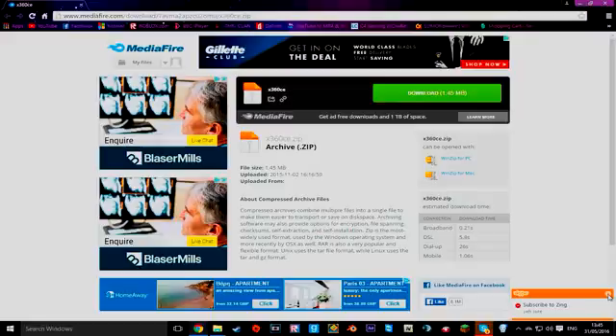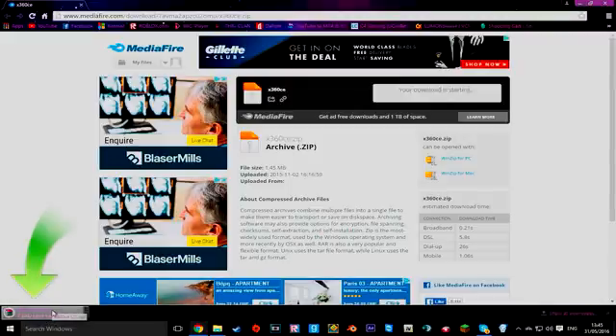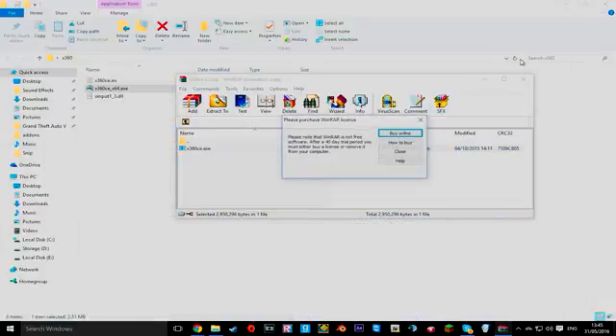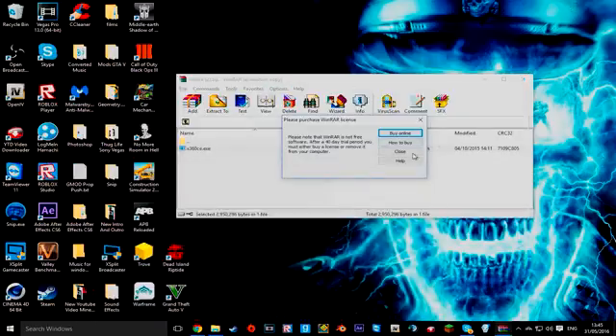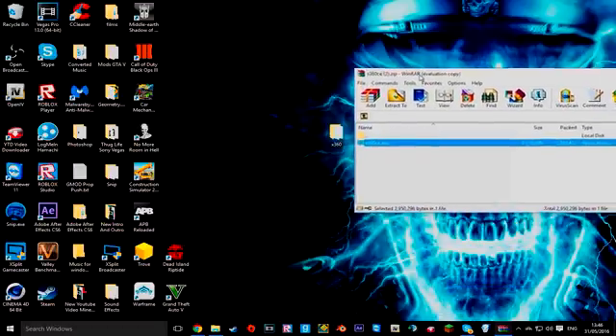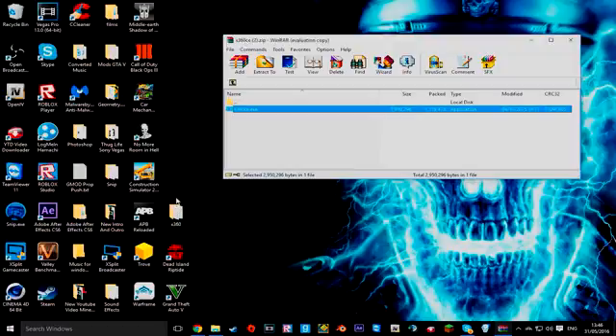What you want to do is come to this page in the description and click download. As you can see I've already got it. You want to click it and put it on your desktop first.